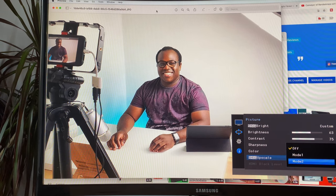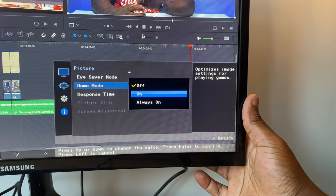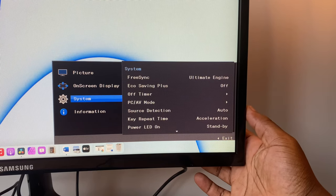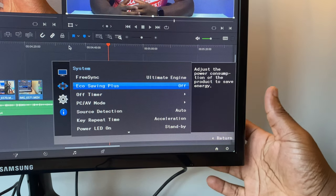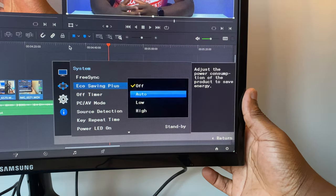Game mode allows you to optimise image settings for playing games and set response time to a maximum of four milliseconds, changing the acceleration with which the monitor responds to image transitions and making the display appear more vivid and natural. Low response time is great for fast-paced videos and gameplay. In system settings, you can access FreeSync settings, switching between off, standard engine, and ultimate engine. EcoSaving Plus lets you adjust power consumption by altering the luminance of the screen's blacks to reduce energy consumption by up to 10%, though dynamic contrast and brightness settings may prevent it from being enabled.